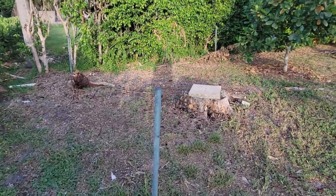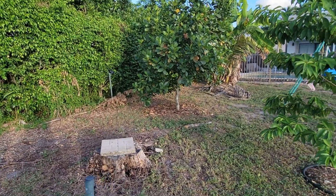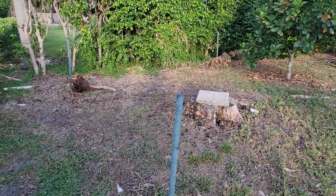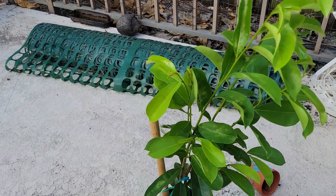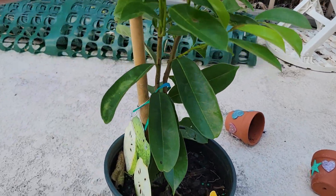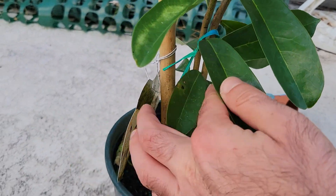I want to get another Annona — looking at like a sugar apple, Atemoya, or Cherimoya — but needed to see what I could find for a good price. I looked around, didn't find anything for a good price, but I did see another soursop at Lowe's. Nice looking little tree here. It was only 13 bucks, so this is what I'm going to put in.